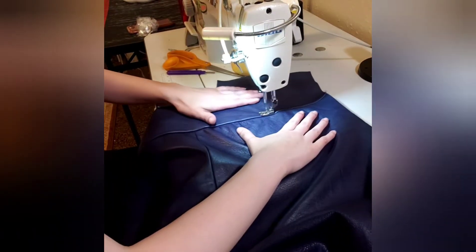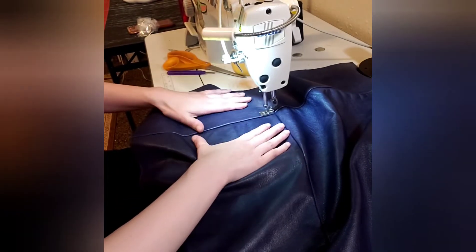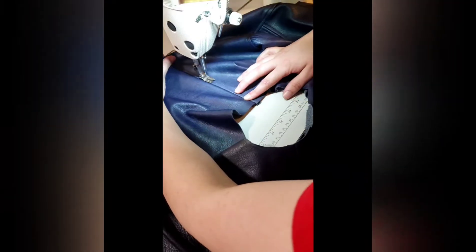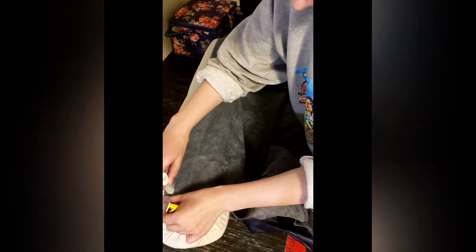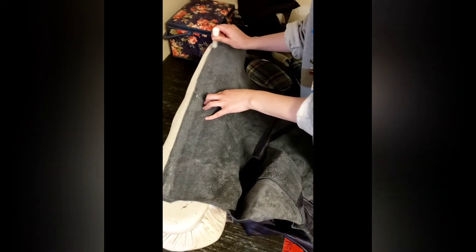Hi everyone, welcome back to my channel. Designer Bacow here with another video for you. In this video I am sewing together a men's leather button up. This fabric is the same leather that I used to make men's leather pants. If you would like to learn how to make some leather pants, I will add a link right here for you to check that out. Anyway, back to this button up.